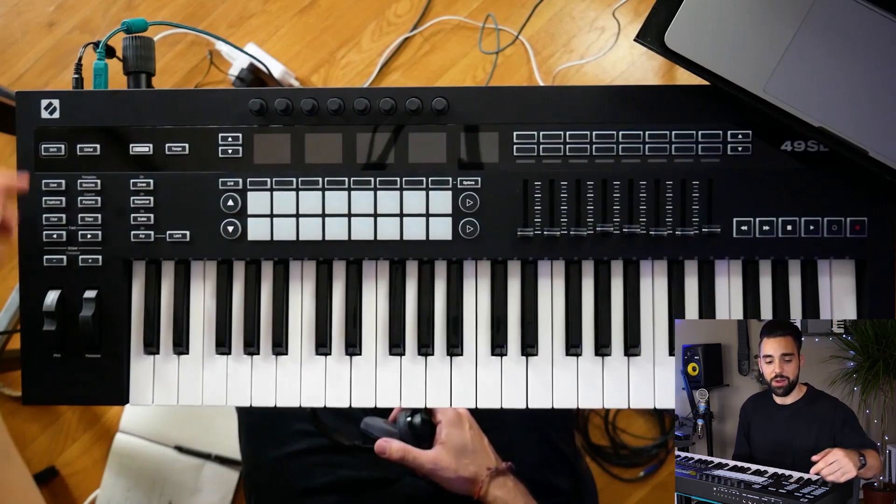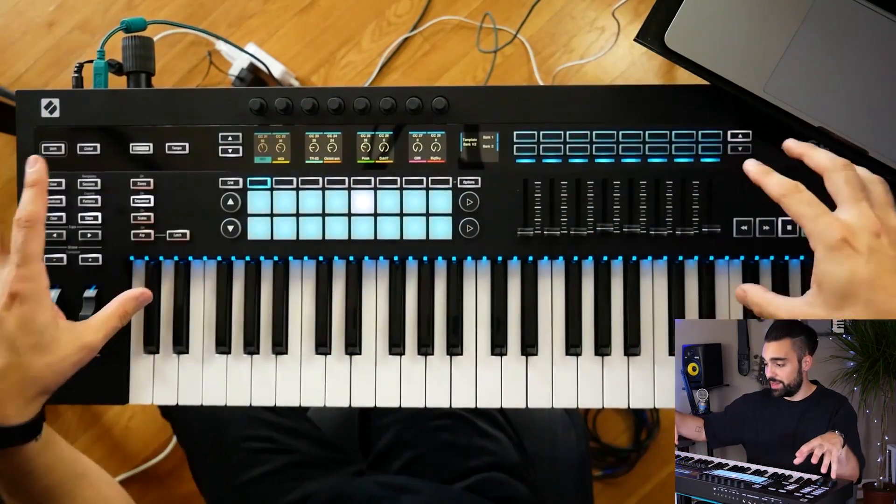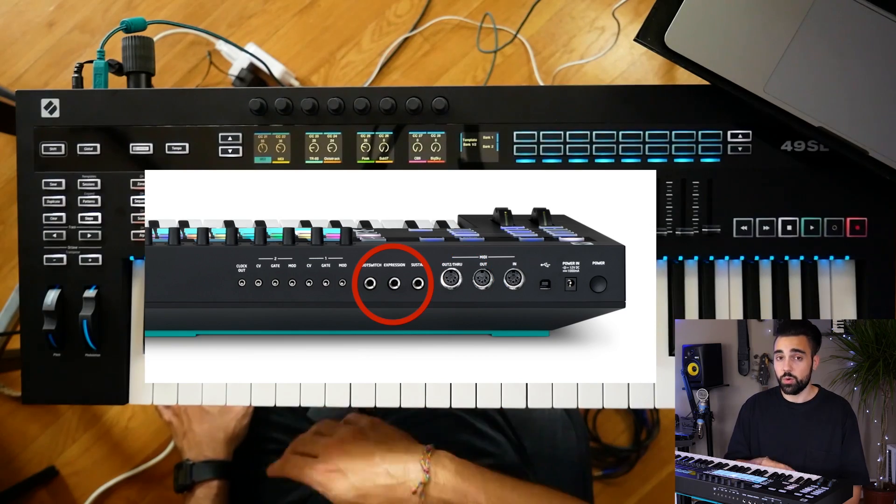What's going on everybody, my name is Teitro for ADSR and welcome to my course with the Novation SL Mark III. The Novation SL Mark III is a center hub for any studio that uses both software and hardware.